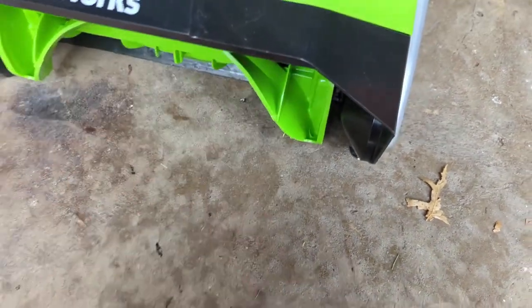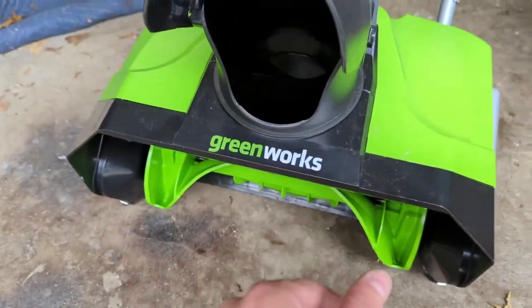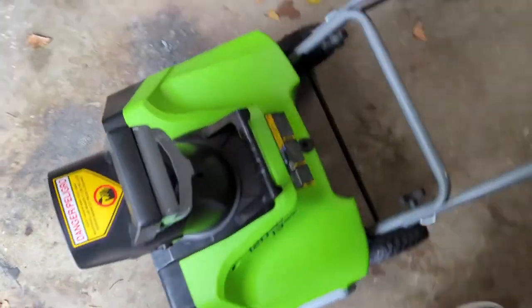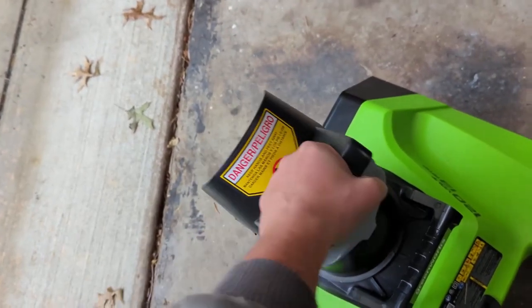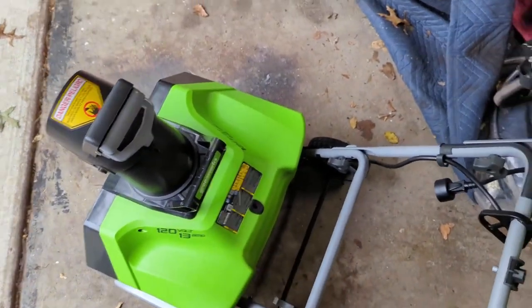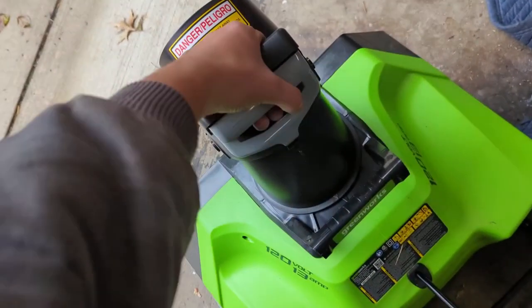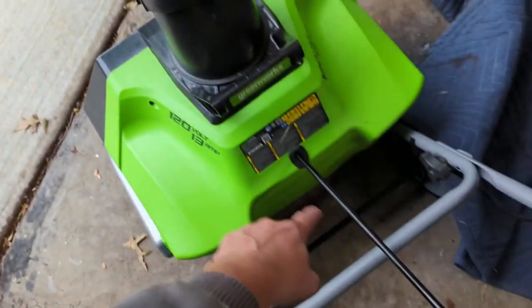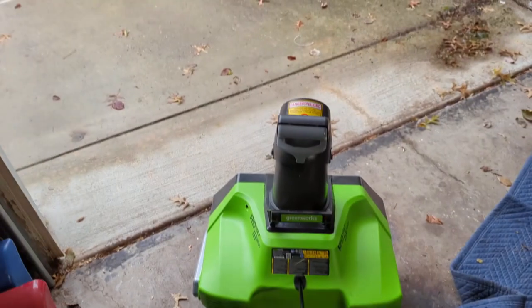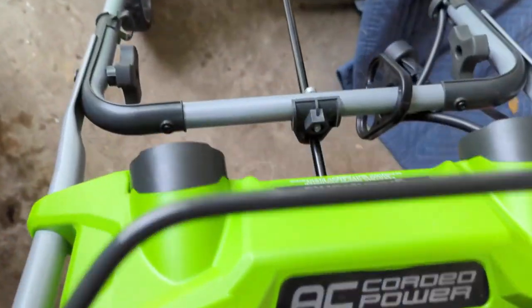Up front you've got the auger — it's plastic, but I haven't broken it on much of anything. It is a single-stage snowblower. You've got the nozzle here to adjust the angle of where the snow is going to go, and then with one hand you're just controlling the direction — it's just a little thing here with a cotter pin.